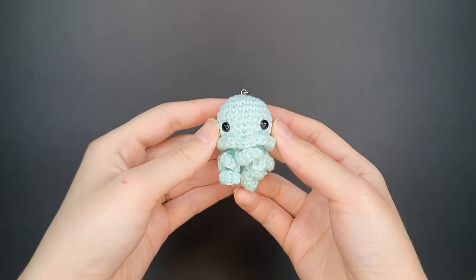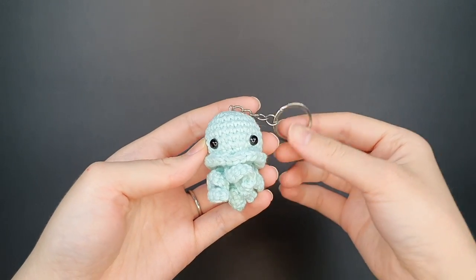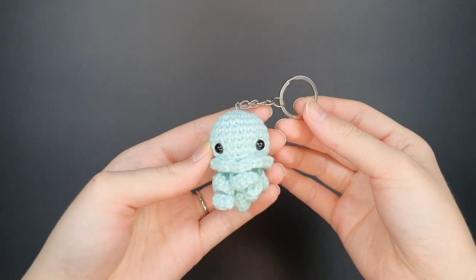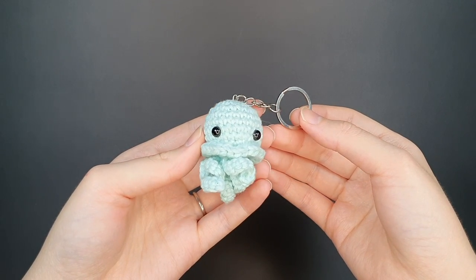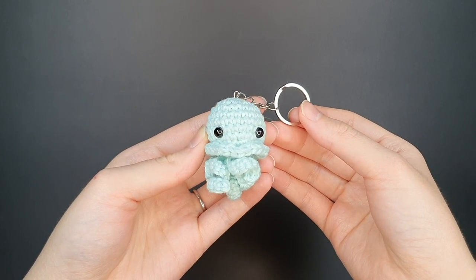Hello everyone, my name is Amanda. Welcome back to the channel. In this tutorial we're going to be taking a look at how to crochet these cute jellyfish keychains. Let's take a look at the materials required to make this project.